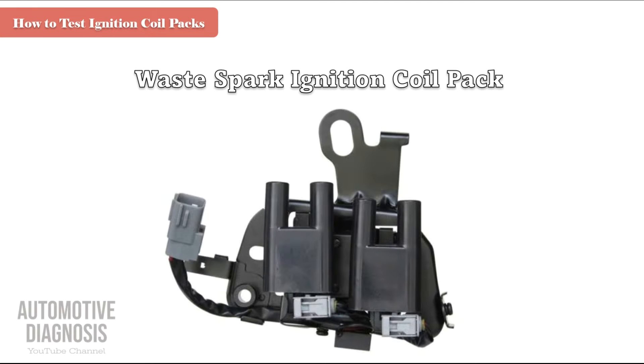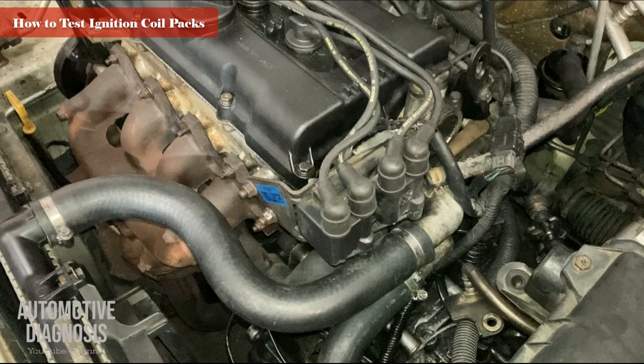Welcome to the Automotive Diagnosis YouTube channel. In this video I'm going to talk about ignition coil packs and we're going to see how this ignition coil works and how we can check it out. We have different types of ignition coils. This is what we call a coil pack or waste spark. In this video I'm going to talk about the wiring diagram, explain how this ignition coil works, how you can test the primary coil, and how you can test the secondary coil.